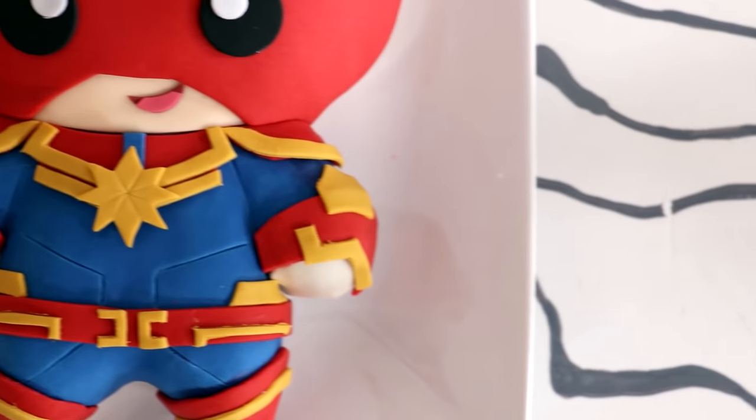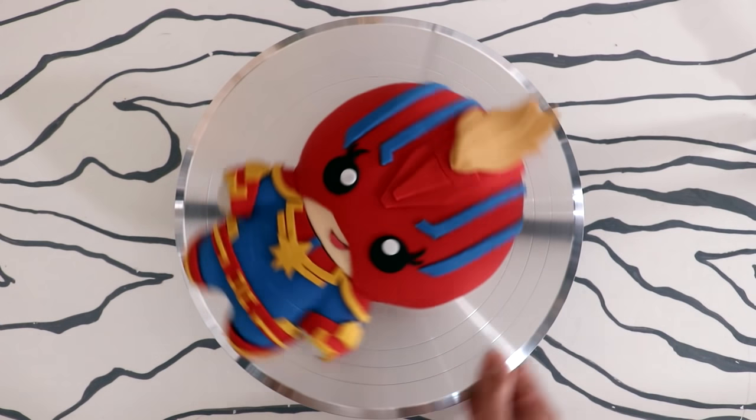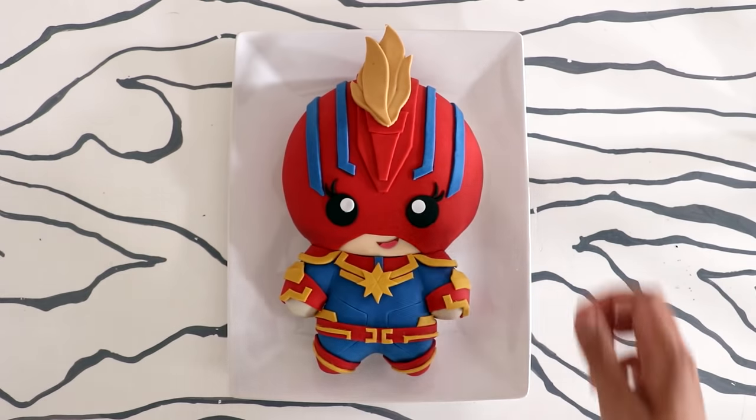Hey guys, so today we are making one of the newest Marvel superheroes — one of the coolest, I think. Black Widow? Wow, doesn't she look so Black Widow-ish? No, we're making Captain Marvel! We're making a Captain Marvel kawaii cake. I love the mohawk look, so that's what I went with. Let's get started!